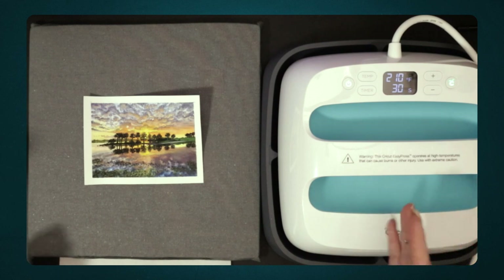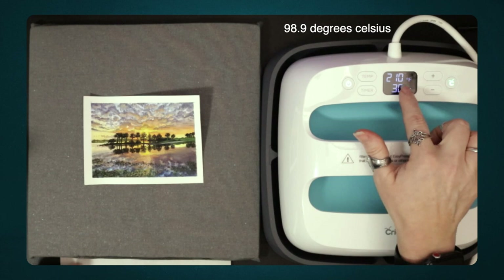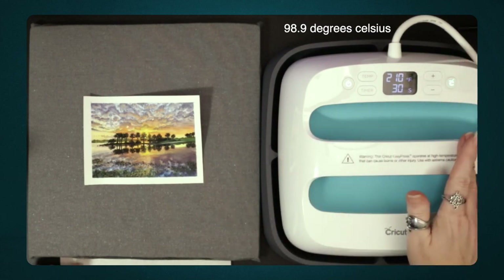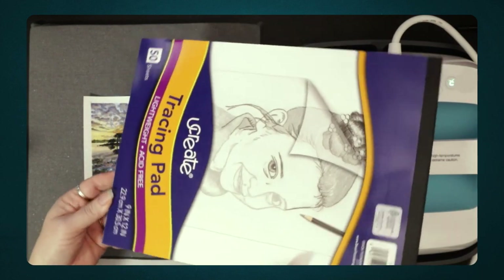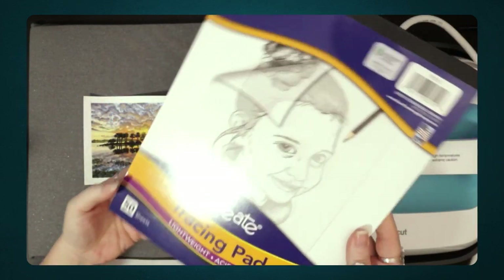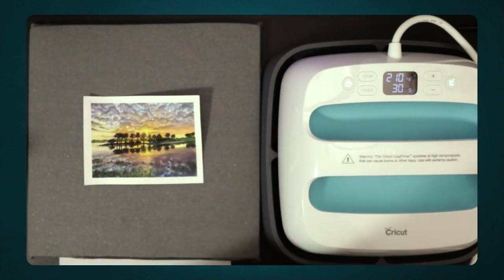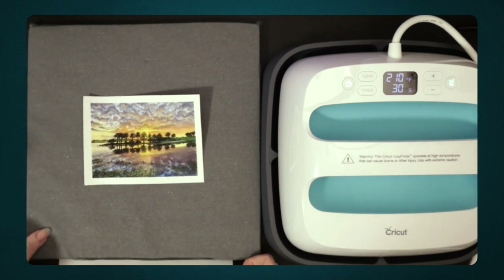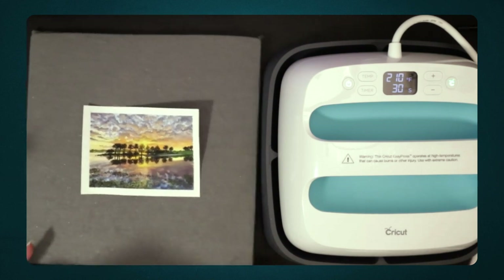I have my Cricut Easy Press — you could also use an iron on low heat. 210 degrees Fahrenheit is the lowest the Cricut Easy Press will go, so I'm going to use that. I also have some tracing paper from an inexpensive tracing pad, and it's acid-free, which is what's important to me since it's going to be touching my art.